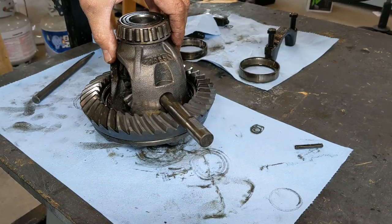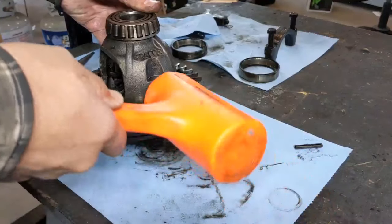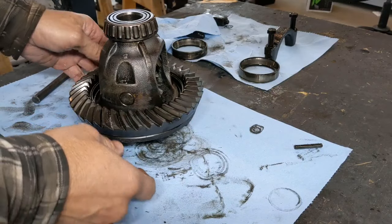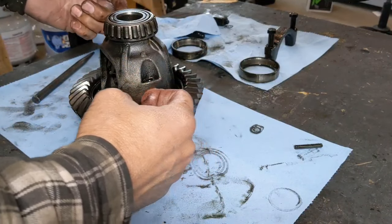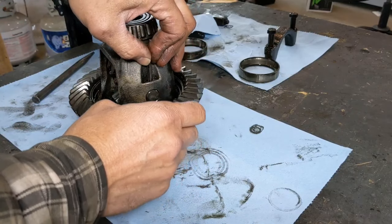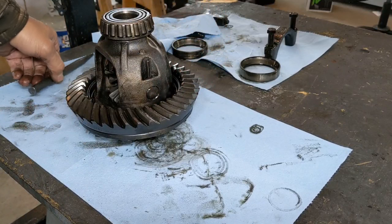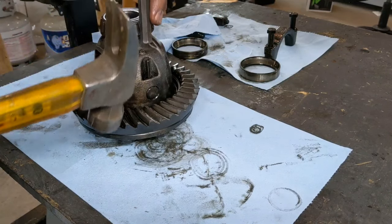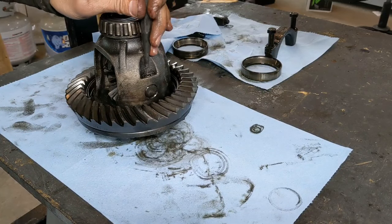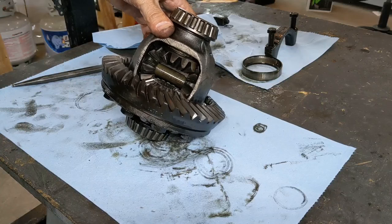Make sure you know which side you're putting the cross pin in so it can access the roll pin hole — since we came out this side, it needs to go in this way. Start tapping that in. Once it's all the way through, come to this side and verify the roll pin hole is open — meaning you can rotate the cross pin to confirm it's open. Then take your roll pin, get it started, and use something on top to make it easy so you're not banging it up. Tap that back into place and set it in there. That's it — spider gears are installed.